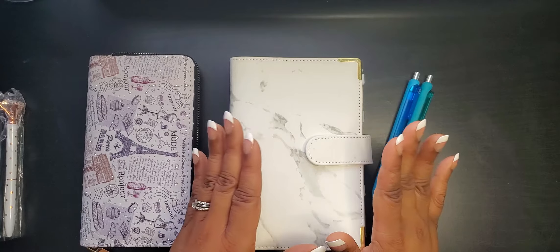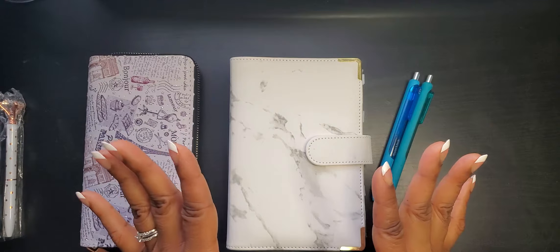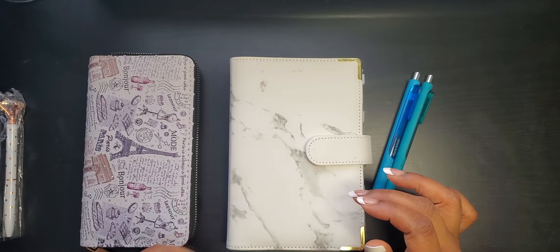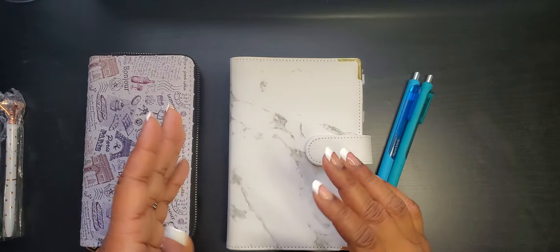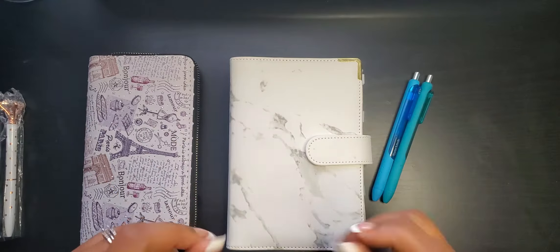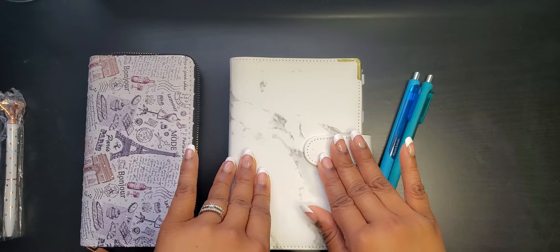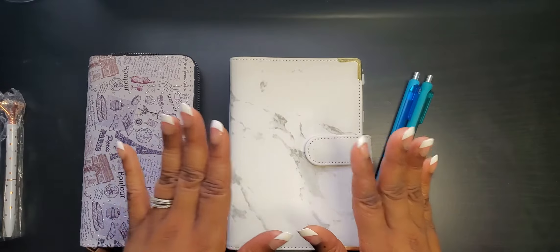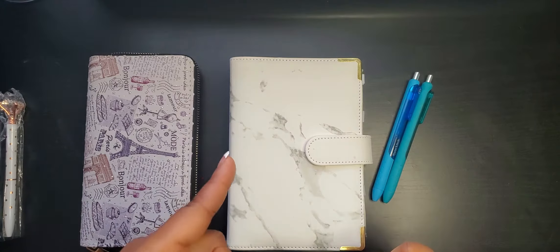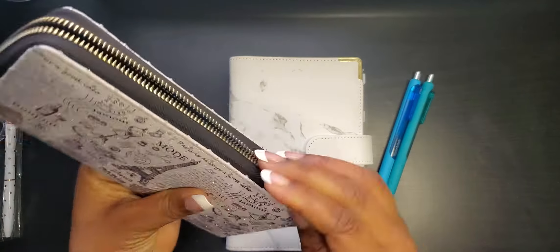I have been selling these binders and they have been going like hotcakes — thank you so much to whoever has already purchased one. They come in white marble, black marble, and blue, and I'm probably going to add a few more colors coming up, maybe a purple, a red. The link to this product will be in the description box, and if you have any questions just put them in the comments. So let's get started — you came here to see me stuff these envelopes!